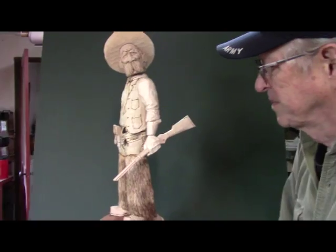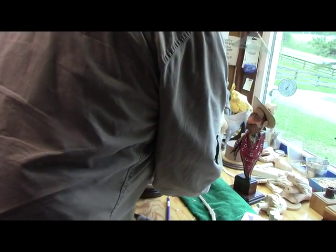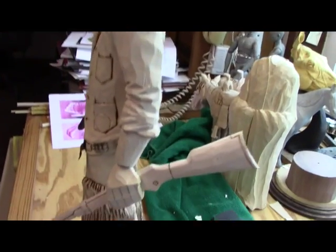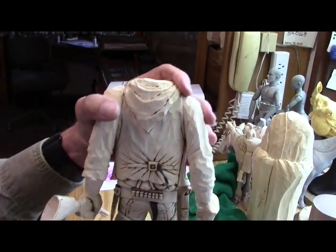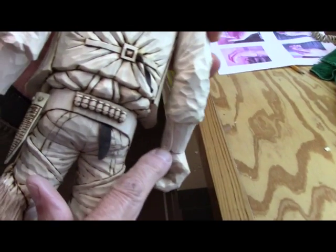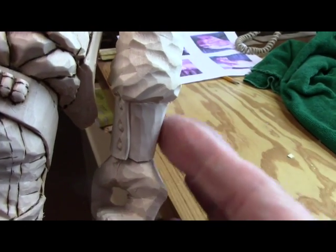Let's go back over to the carving table. One thing I want to point out here — if you look at the back — here's the back of his wrist cuff protector. These are just going to be snaps, and then I'll do a little bit of decoration on the front of these things.